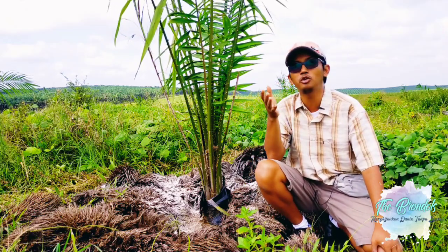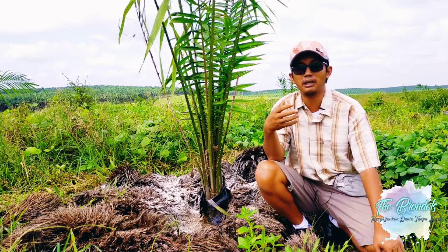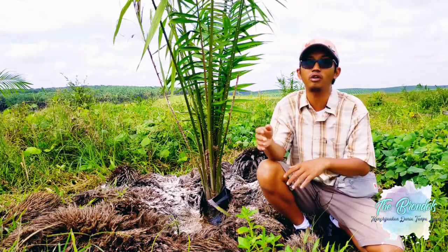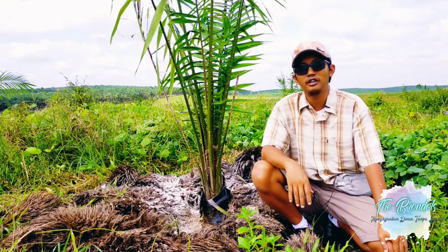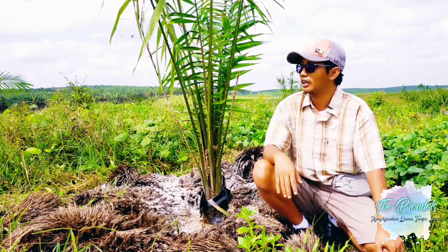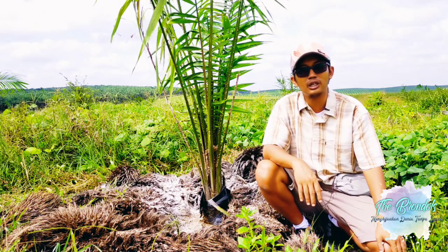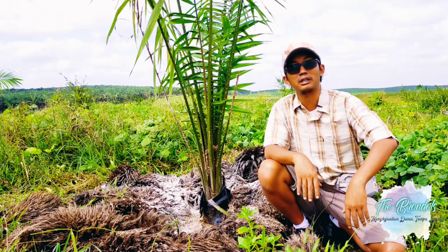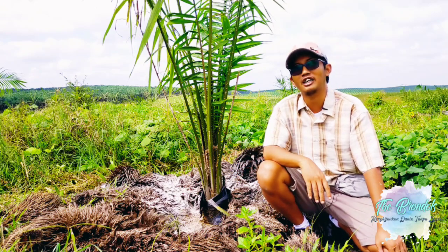Satu orang karyawan di sini mampu melakukan pemupukan sebanyak 4 hektare. Karena dosisnya masih 450 gram, maka tidak menggunakan output kilogram, tapi lebih cenderung menggunakan output hektare. Untuk lahan-lahan berat masih dibantu kadang-kadang oleh tenaga kerja laki-laki, karena keterbatasan tenaga kerja ibu-ibu yang kadang tidak bisa menembus kondisi yang agak berat. Satu orang karyawan masih tembus Alhamdulillah sampai 400 kilogram per orangnya, melaksanakan dari jam 7 pagi dan jam 12 sudah selesai.